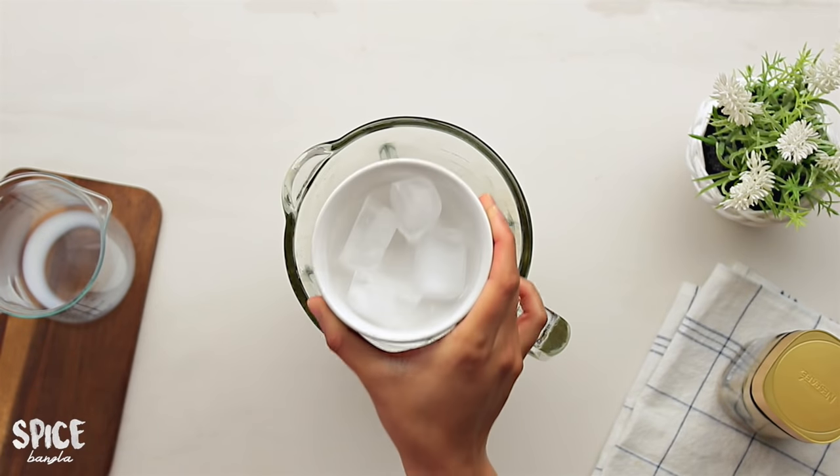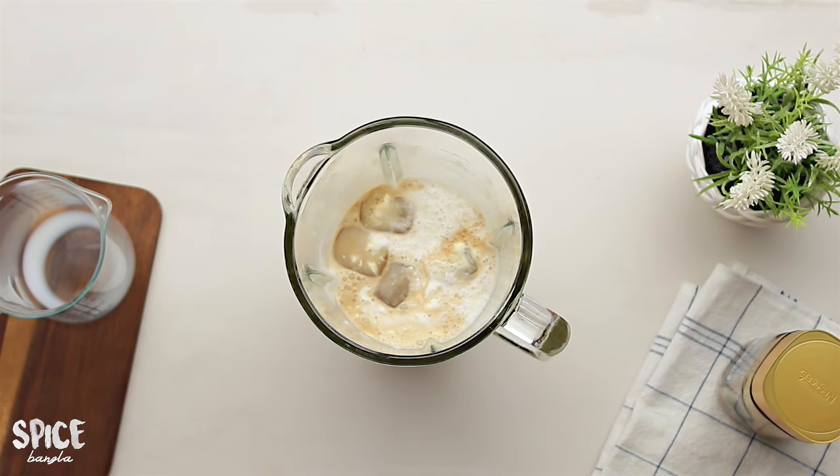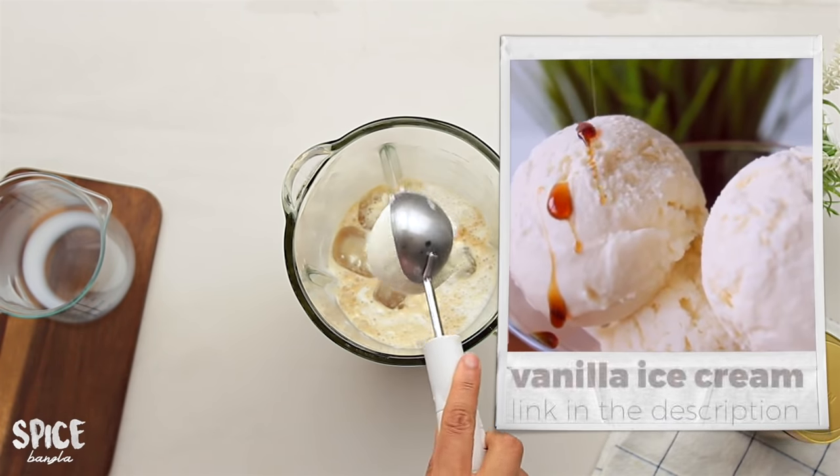I also add ice cubes. I have some of the batch of coffee and I will use every coffee. Firstly, I will blend in a vanilla ice cream scoop. A homemade vanilla ice cream recipe is available under our channel.